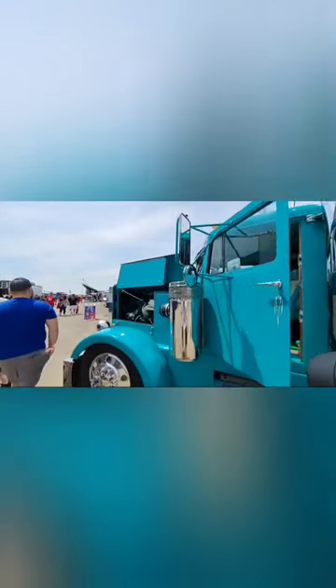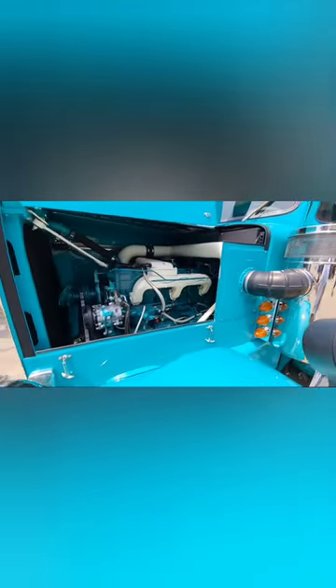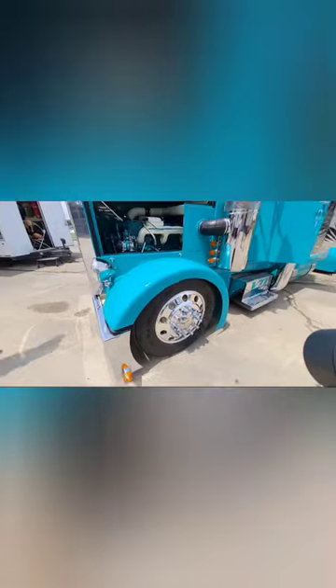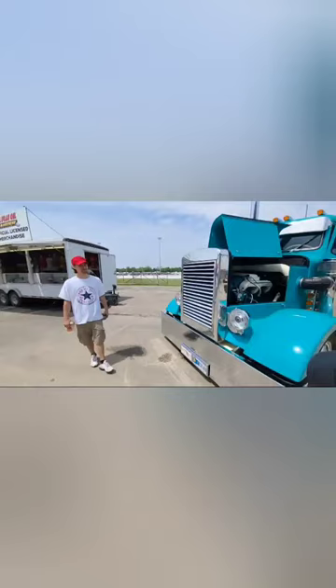I don't even know what this thing is. Do you know what this is, Jonathan? Big air filter, I think — for the intake. Damn, it's all done up. Big wheels. Big, big semi, guys — check him out!